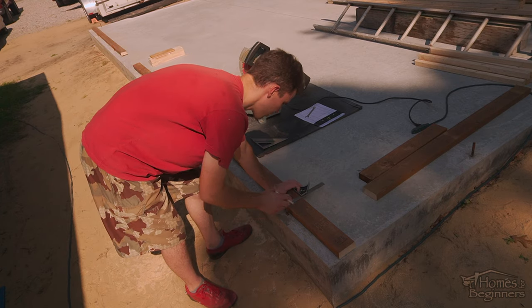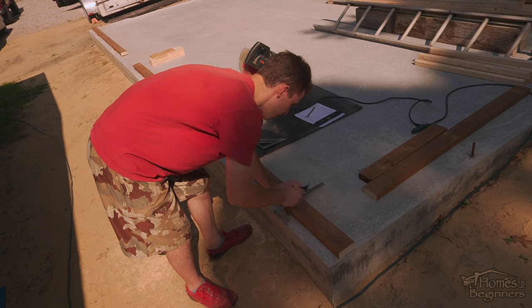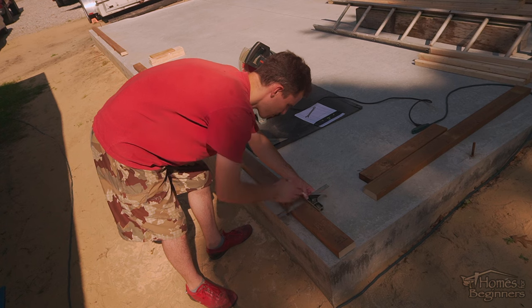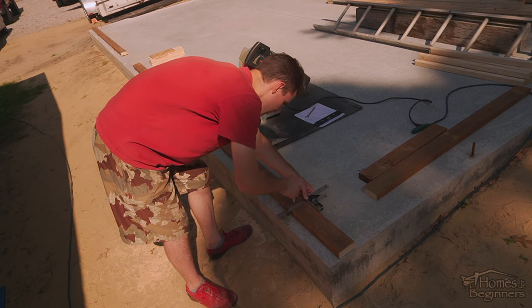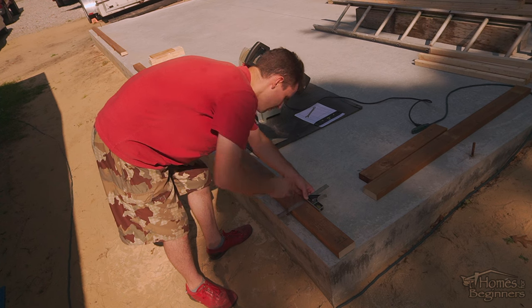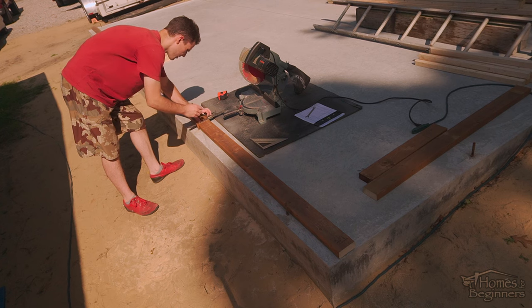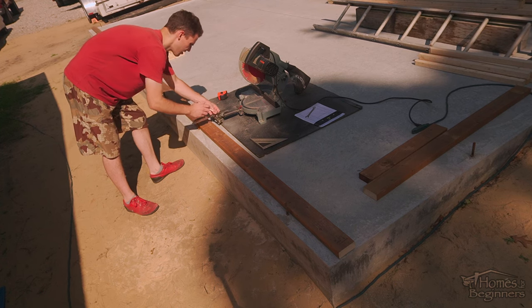Marking out the anchor points is the first step before marking out your studs. Once you know where those anchor points are located, this will help make any adjustments as needed to your studs. The sill plate is placed next to the anchor bolts. The section before the door is even with the front of the pad and the section after the door is even with the back of the pad. Measurements and adjustments are taken from the edge of the pad, ensuring the plate runs parallel with the edge of the pad.